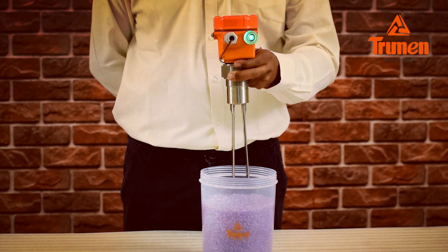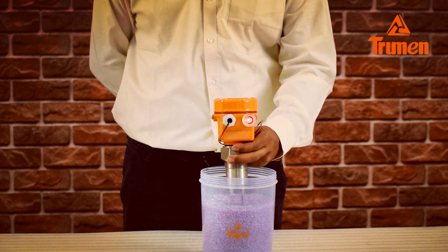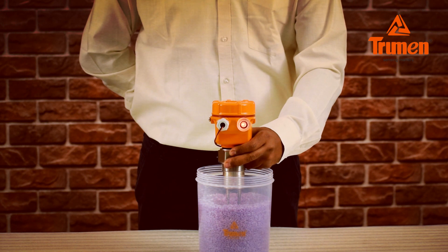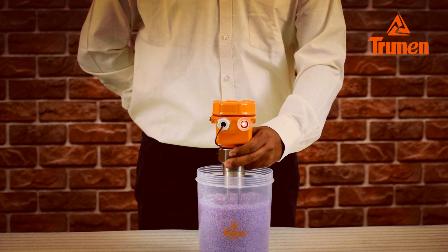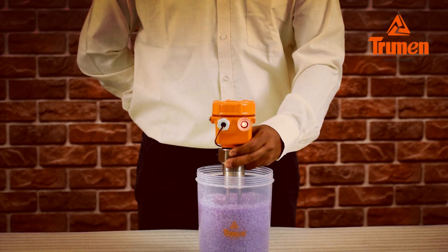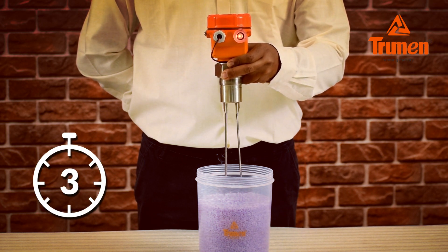The Truman vibrating fork level sensor starts vibrating in air. The power LED is on and the status LED is off. Now we fill the material — solids, granules, or powder — up to the fork's level. You can see the status LED of the LSV turns on, meaning material has reached the high level. The relay status also changes from NC to NO. Dry delay is set via dip switch number 2 — turn on switch 2 and empty the material; the LSV waits for 5 seconds before generating switching.